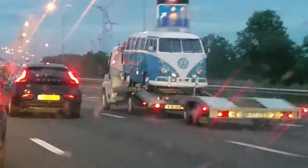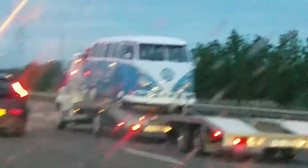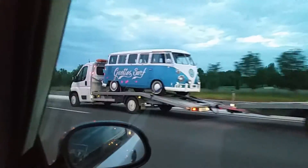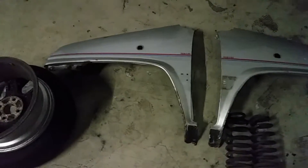Is it worth filming this? Of course it is. Fucking awesome. So there we have it: two fenders and a set of springs.